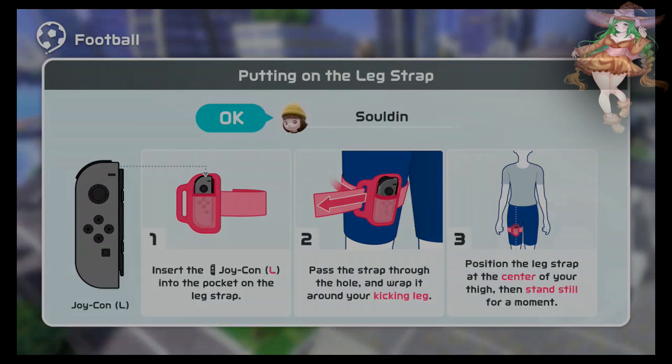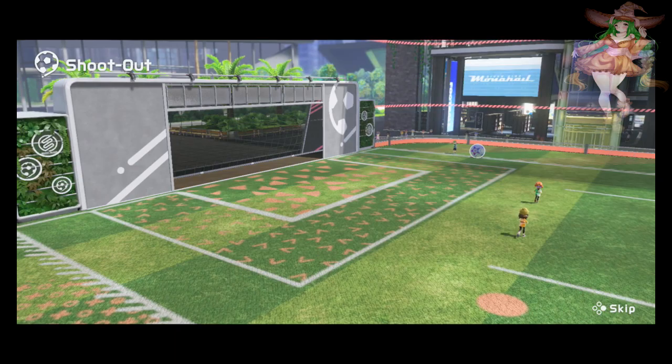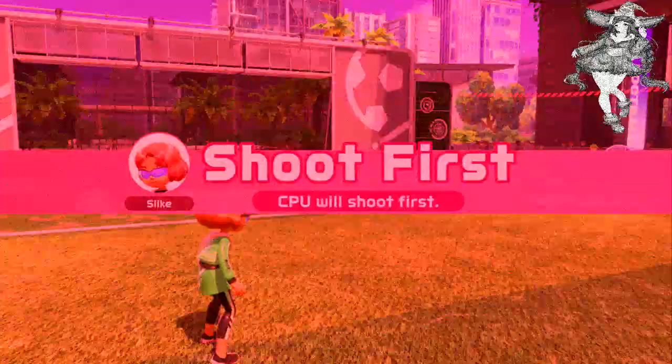Click my left Joy-Con. I've got as much space as I can manage here! I don't even know if I've got enough room to properly kick, gotta be honest. It's as far back as it can be. Menacing!